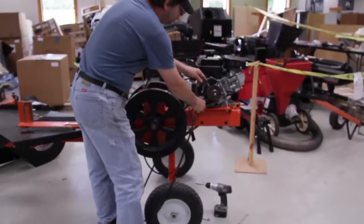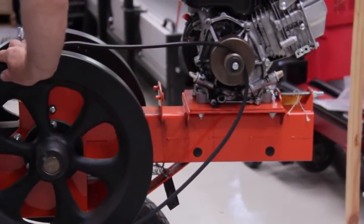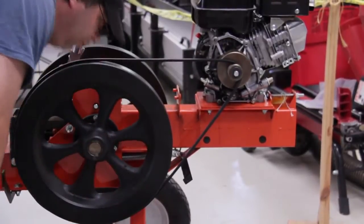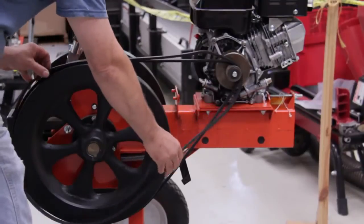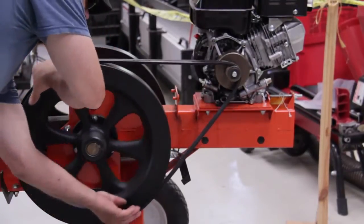First, put it on the engine pulley like that, and feed it around — just like that. Do the same way with the second belt, feed it around, just like that.